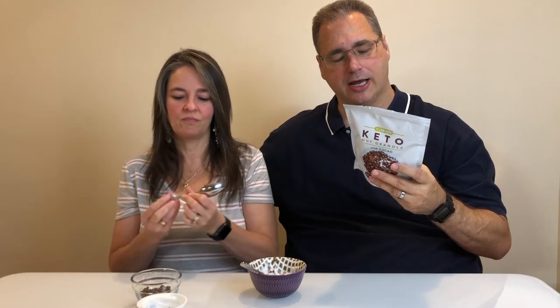The ingredient label is: sliced almonds, sunflower seeds — I didn't realize there were sunflower seeds in it — pumpkin seeds, coconut chips, pecans, erythritol, monk fruit extract, butter, cream, natural flavor, cacao powder and cinnamon. So pretty clean label.